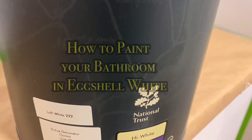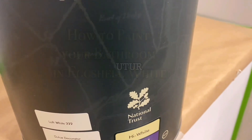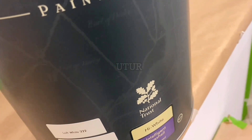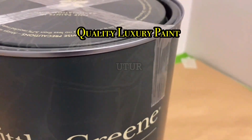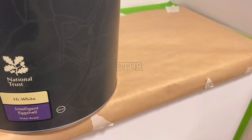This video shows you how to paint your bathroom in eggshell white. Little Green is the brand and the intelligent eggshell is the finish. The Little Green brand should not be confused with the color - the color is eggshell white.